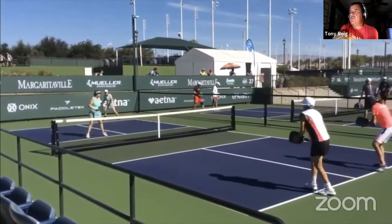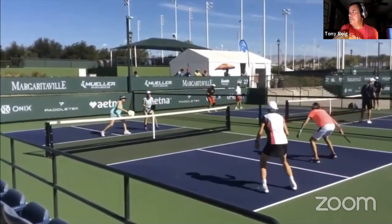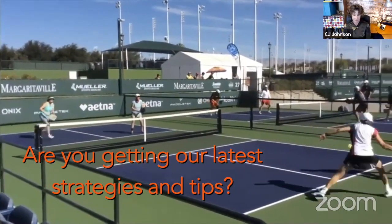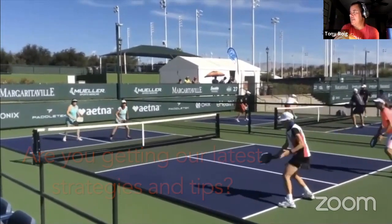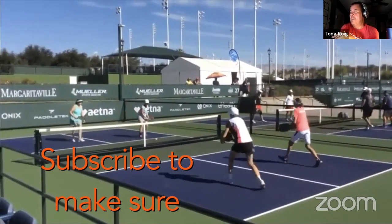You got a nice deep serve here, kind of nice, a little bit short on the return but hard. And then this is where the tension starts — the dance between the serve and the return. The white and red team on this side are trying to solve the initial part of the game, which is getting up to the NVZ. Now it's when they finally get the shot — the lady in white gets the shot that she wants.